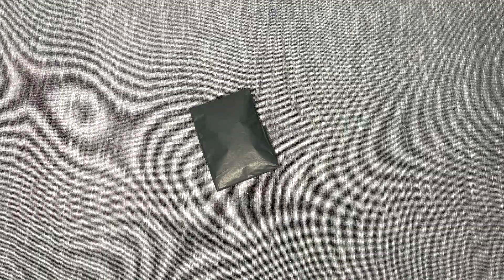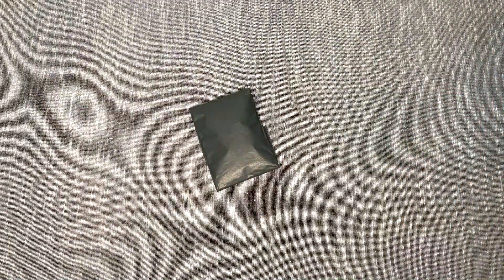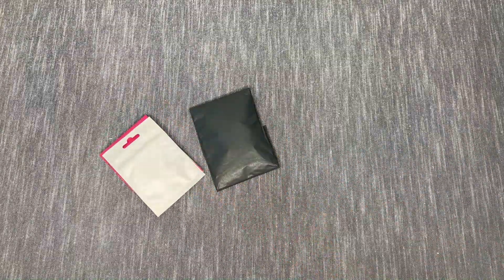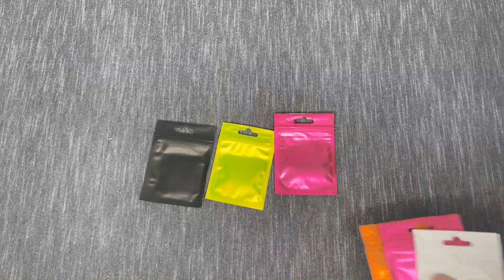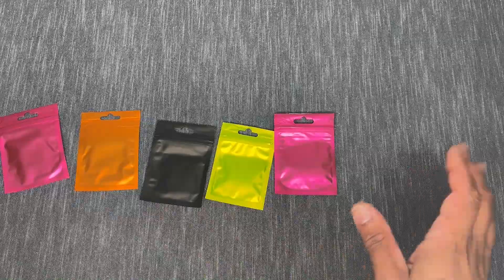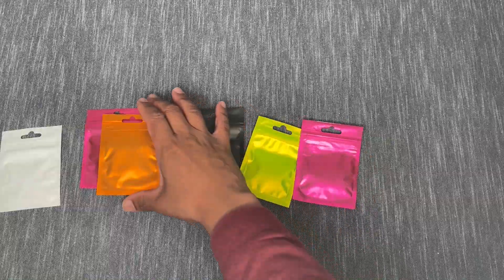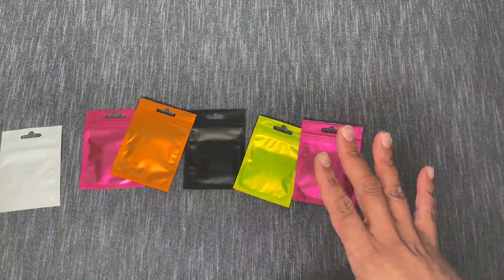Now for our putties — I'm super excited. I missed one or two of her launches and then this past one she did some restocks of some scents and brought out new ones, so I got quite a few. They last a super long time, so I'm officially in collector mode. They all have colors to them and are just nice to look at. I have them flipped upside down so I don't know what any of these are — let's crack them open.